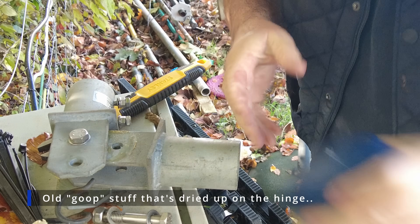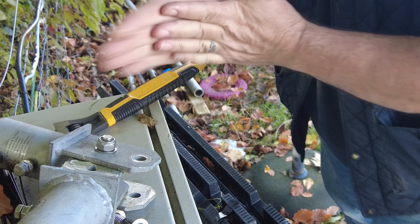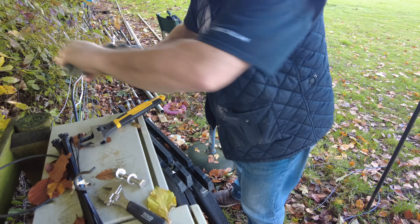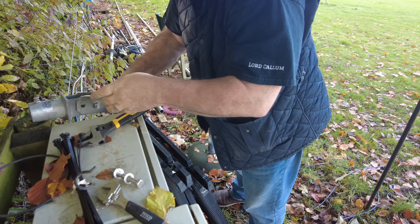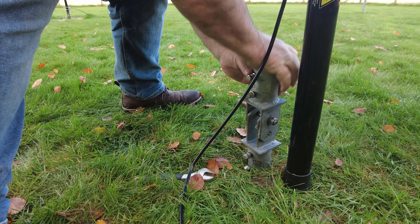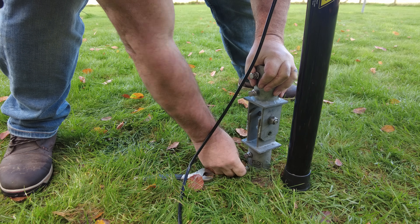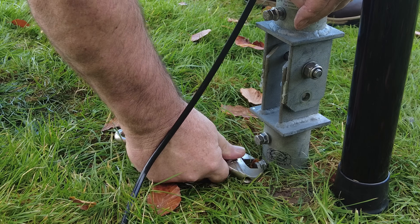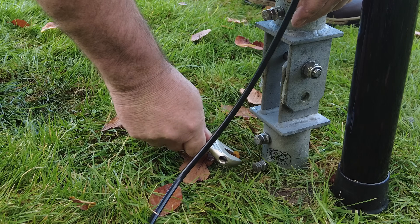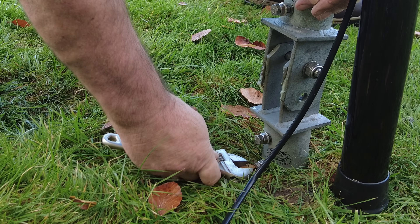I don't have any grease with me but I've got my Vaseline. If I like it here I'll put something here and use better poles, better grease, a bit of roping and things like that. That'll be enough — just to get it up and down without the thing falling apart. It's for my own benefit really.